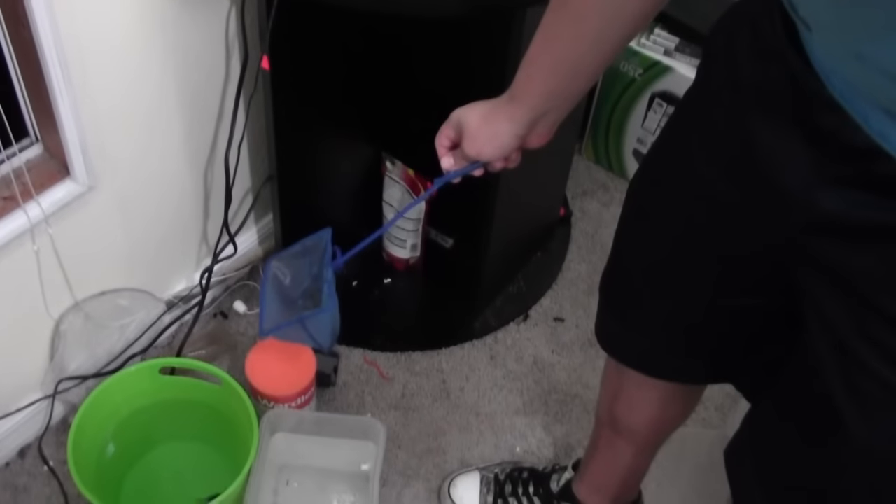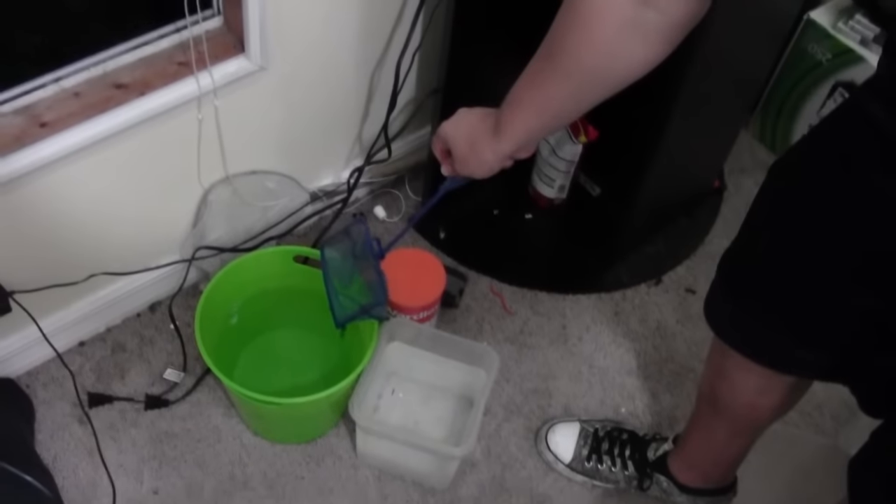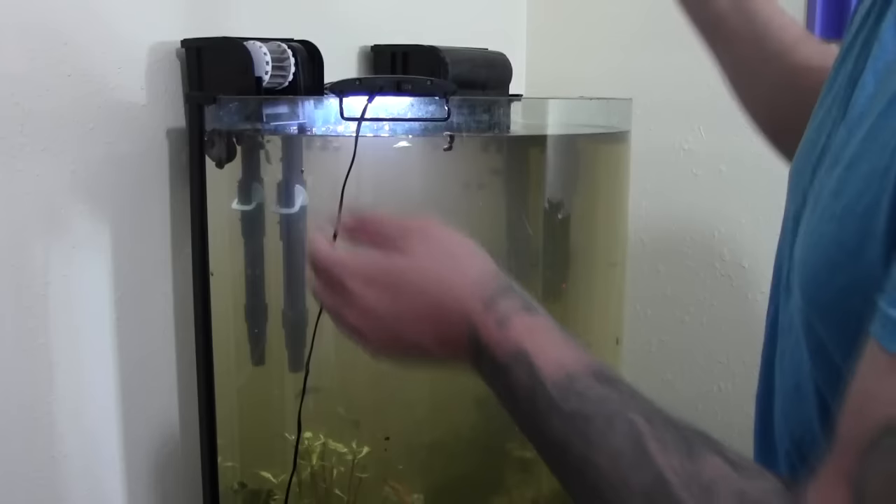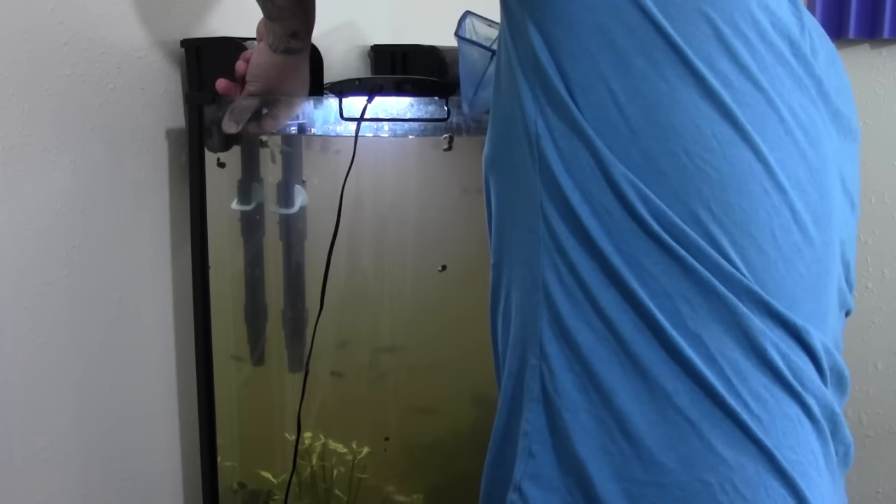My hands are wet now. All right, the betta fish is in this little green bucket right here — you can see him swimming around all happy. All right, next fish — I'm gonna try to get the pond fish. So this is a baby small mouth bass right there. He's tiny. All right, since this guy's right here I might as well just grab him too.